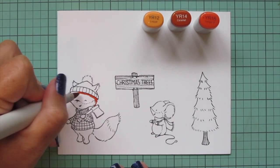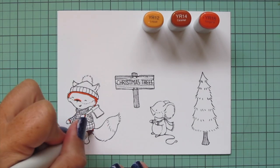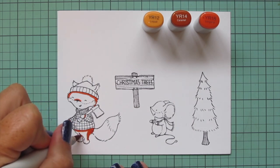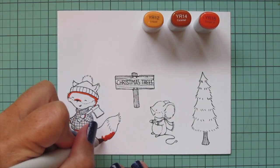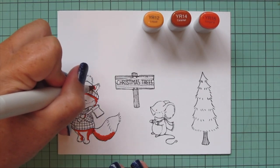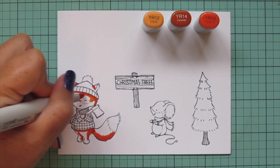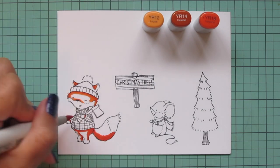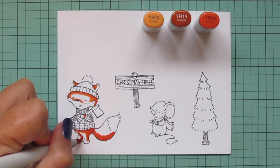I'm going to start with my fox. For him I'm using YR12, YR14, and YR18 — this is usually my go-to combo for foxes. I think the brown undertones in this orange combo really lend themselves to a nice realistic fox color. I prefer to color darkest to lightest, so I'm starting with the YR18 and laying in some shadows under the brim of the hat, on the sides of the face, also over the nose so the muzzle looks pushed out. I'll also add shadows to the ears where they're popping out of the hat, to the back of the legs, where the jacket is casting a shadow, and on the underside of the tail.